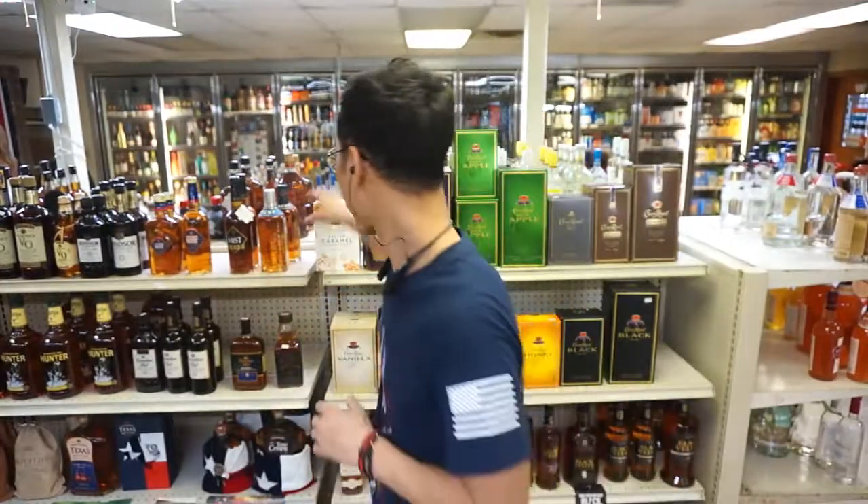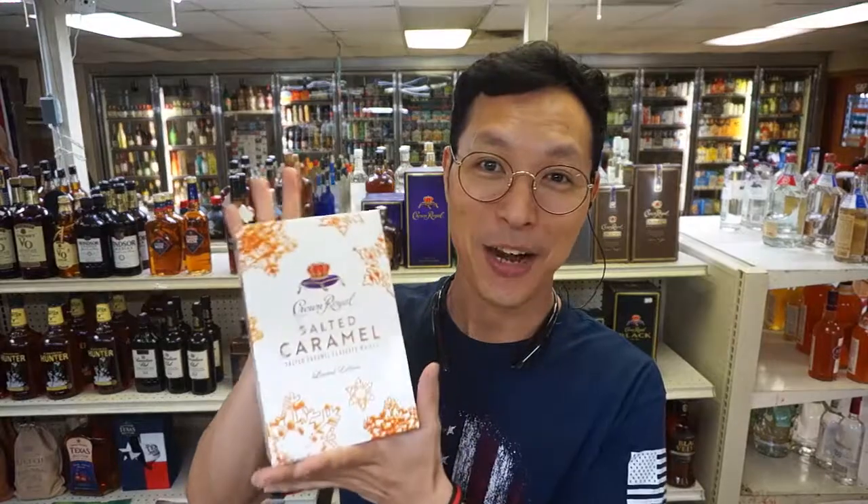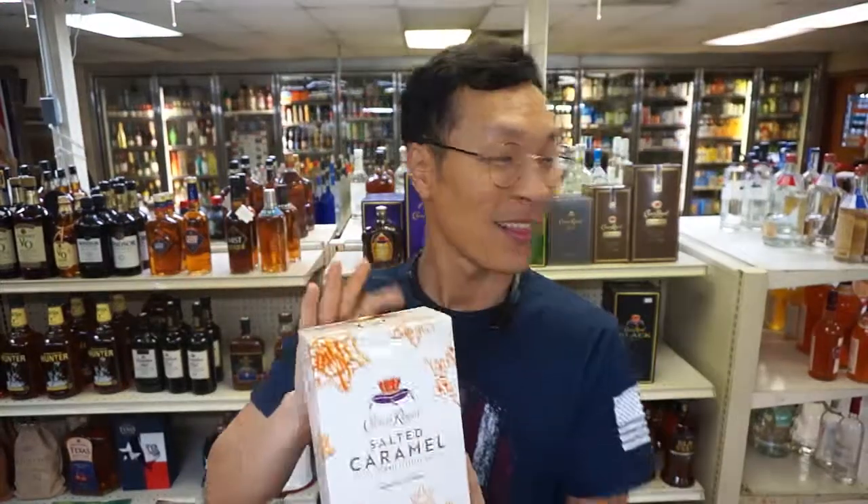Last but not least of the flavored Crown line, we have the salted caramel. This one is good and it's sweet.